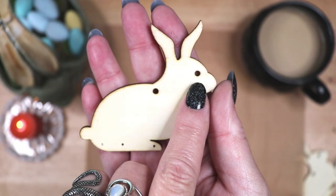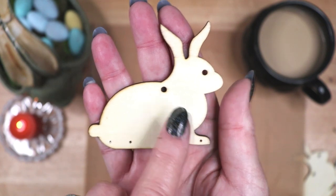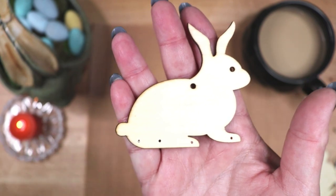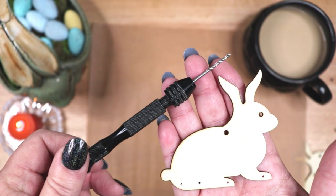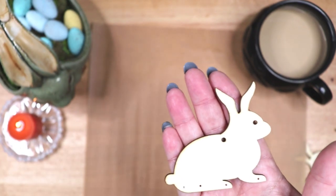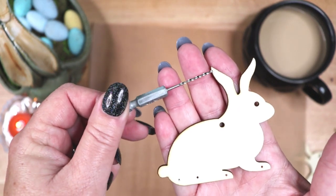These rabbits came with the center top hole and the eye holes already drilled. I drilled the four small holes at the bottom. To do this you can use a pen vise hand drill with the smallest 8mm drill bit, or you can use a regular electric or battery powered drill with a 1/16 sized hex shank drill bit.